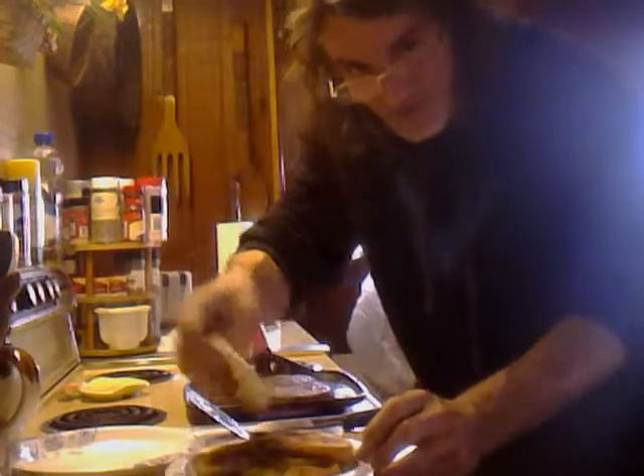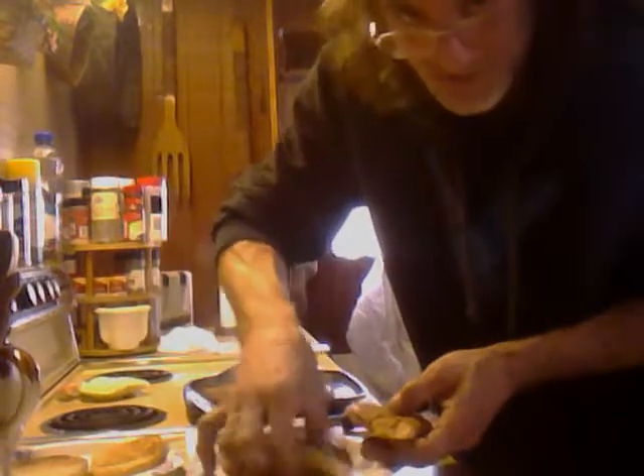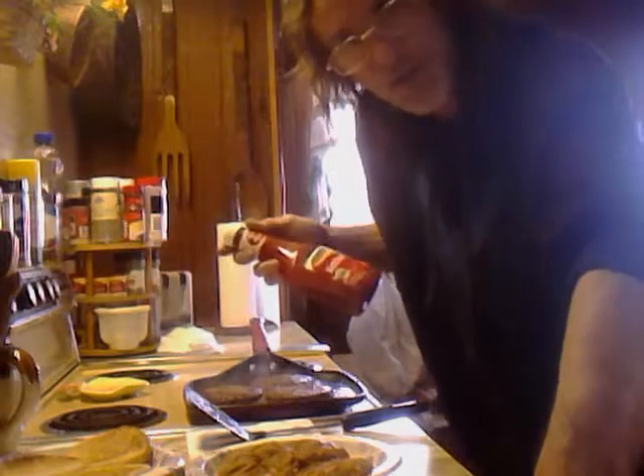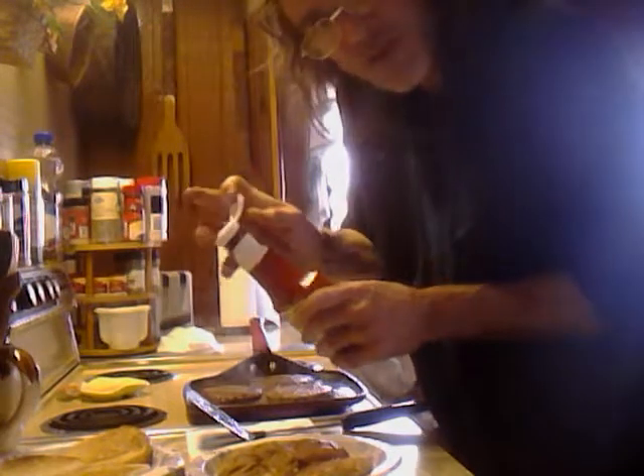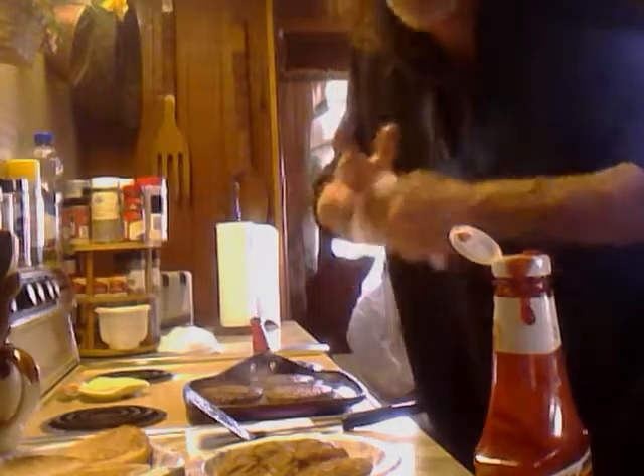Our burgers are getting close, so let's start doing the setup on our buns. I lay all the buns down — they've had a chance to rest so they won't stick to the plates. I put my ketchup on the bottom of the bun. Got a little crazy with the ketchup there, going to clean that up.